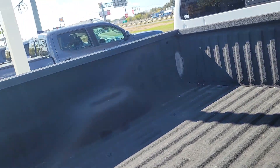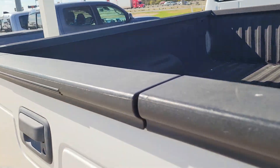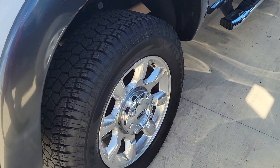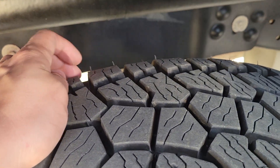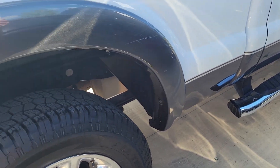It does have a nice spray-in bed liner. It's got a little safety bar in the back. Brand new tires — it still has the whiskers on them, you can see them right there. So it looks like we probably did those tires. Looks real good.